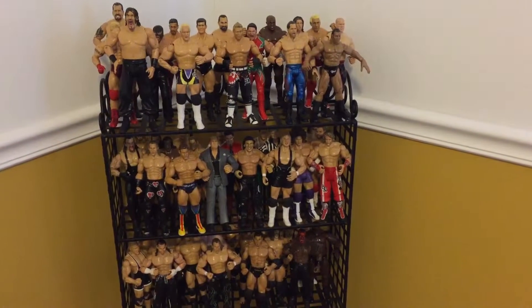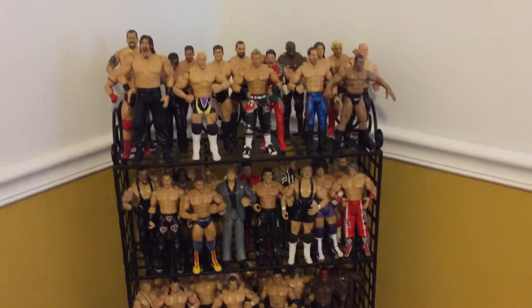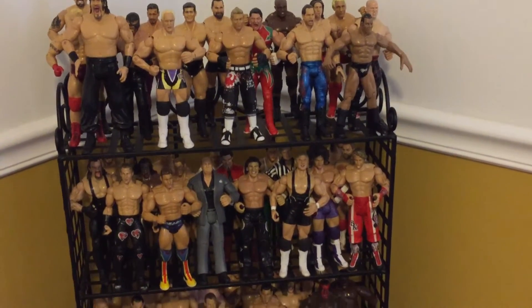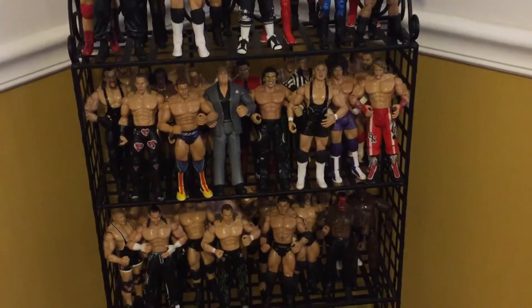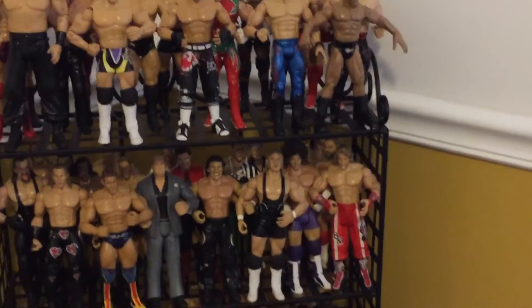I just thought I'd do a short video on it. But yeah, let me know what you guys think in the comment section below about a lot of these action figures that are very rare that I have collected.